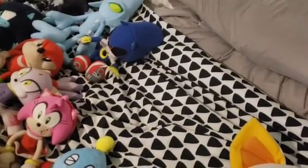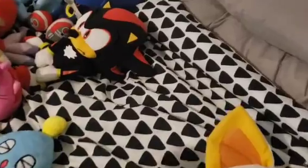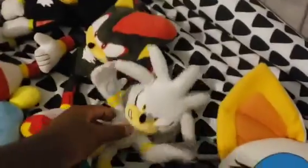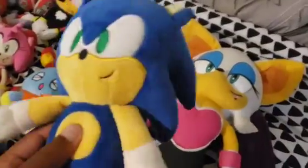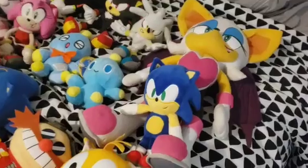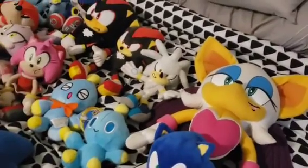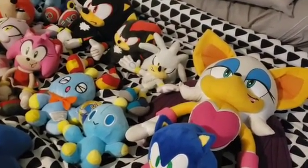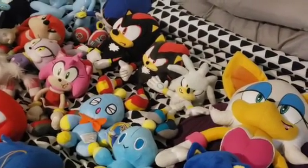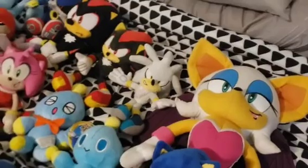These are some extra other Sonic plushes that I also have. Here's a little chubby Shadow plush. Here's another Shadow — I believe it's by Tomy. Here's the little Tomy Silver. And the Kid Robot Sonic — I also have the Kid Robot Tails, but I don't know where he is. I also used to have a mini Tomy Amy plush, but I gave her to my friend Jack, so I no longer have her.